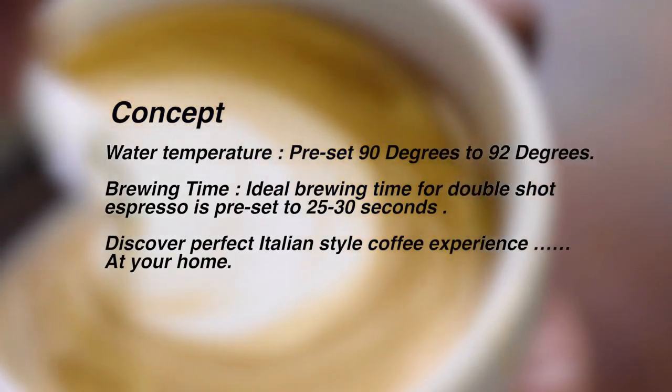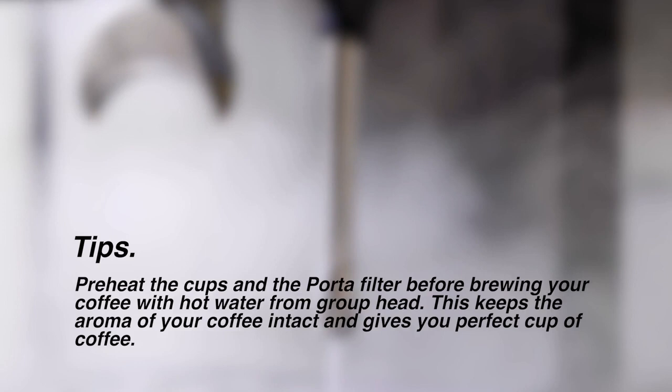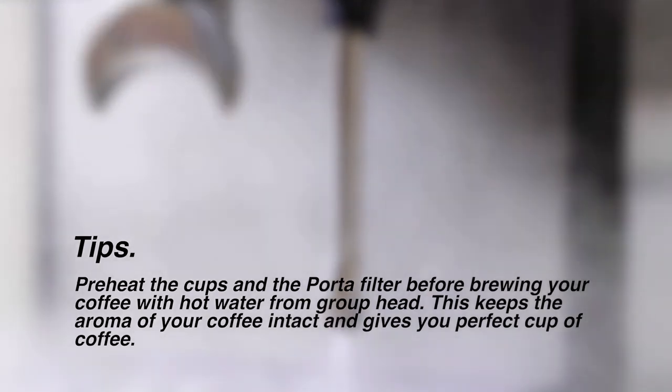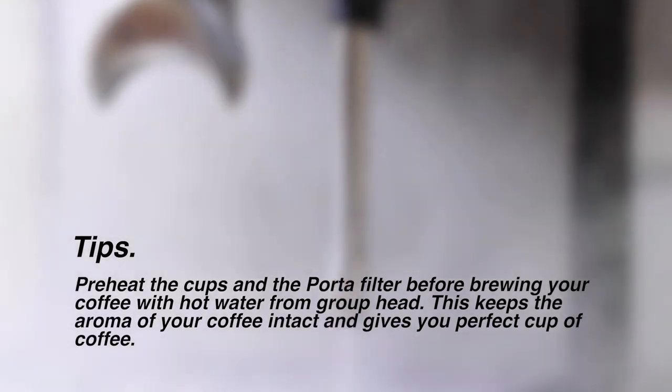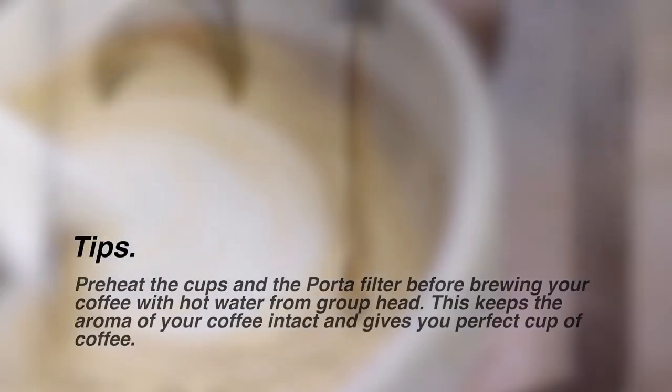Discover perfect Italian style coffee at your home. Tip: preheat the cups and the portafilter before brewing your coffee with hot water from the group head. That keeps the aroma of your coffee intact and gives you a perfect cup of coffee.